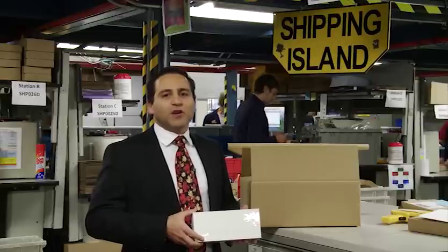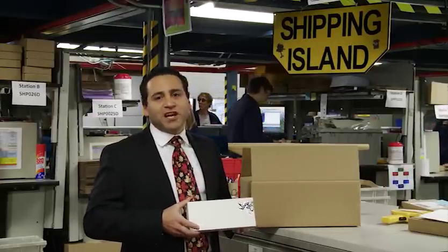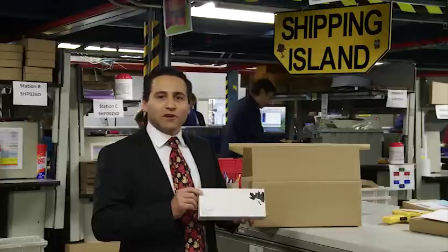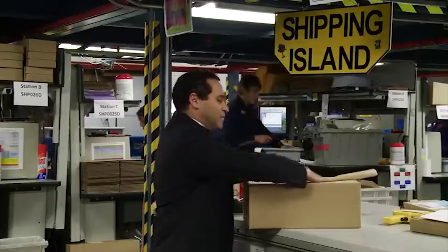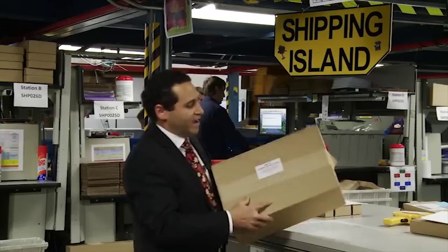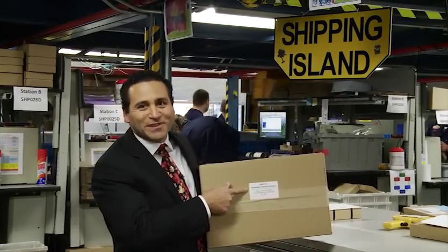We're in the shipping department where there's a lot of activity — many coins getting ready to be shipped out to collectors. This is one coin that collectors are looking forward to seeing. I'm putting it in a box, sealing it up, and taking a little liberty to make sure this one is going to the right place.